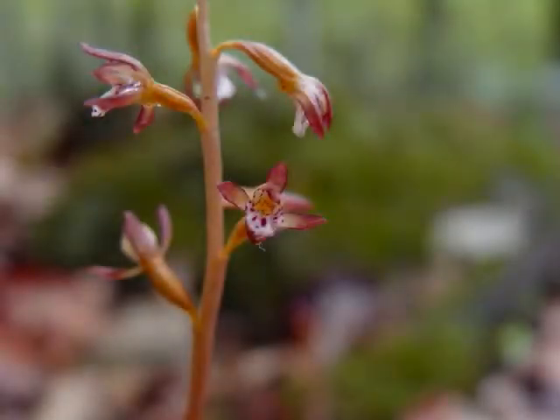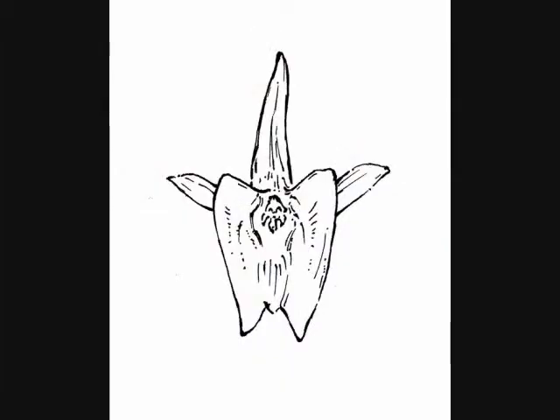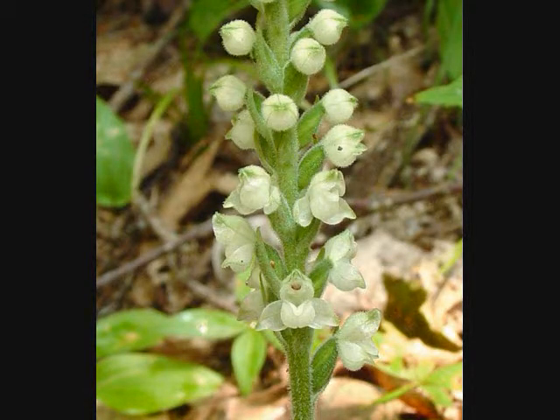Orchids all have an inferior ovary, meaning that the ovary is situated below the rest of the floral parts. The flowers are bilaterally symmetrical — basically, if you were to cut the flower in half longitudinally, you could then fold one half onto the other and they would match up perfectly.